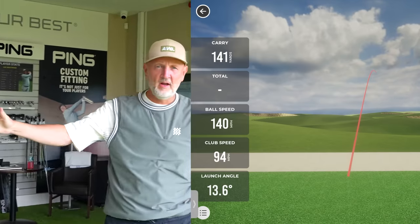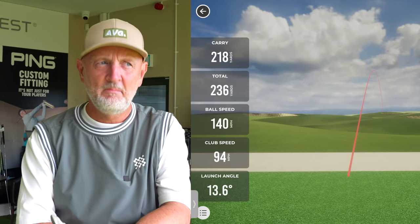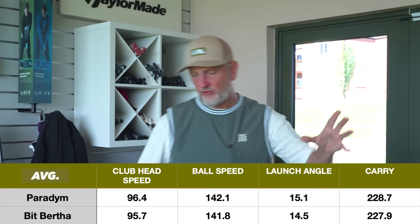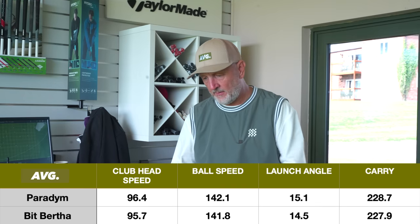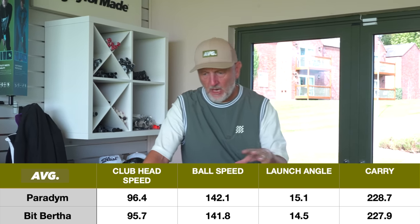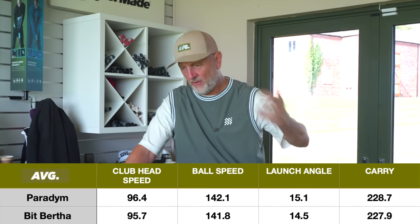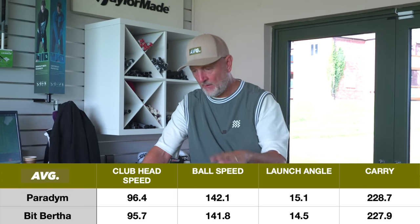Right, one more ball and then we've got our five of each and we'll look at the data. Data always tells the truth — there's no hiding from it. Rather than going through each individual shot, I'll show averages concentrating on four parameters: club head speed, ball speed, launch angle, and carry distance. Club head speeds — probably half a mile an hour separating the two over five shots, in and around 95 to 96 miles an hour.